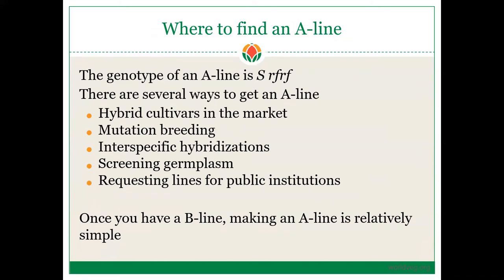Now, how do we find an A-line? The genotype of an A-line is S, sterile cytoplasm, and homozygous recessive RF. There are several ways to get an A-line: from hybrid cultivars in the market, mutation breeding, interspecific hybrids, screening germplasm, or requesting lines from public institutions like the World Vegetable Center, which has a panel of A-lines available upon request. Once you have a B-line, making an A-line is relatively simple — you just need to backcross.